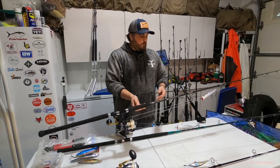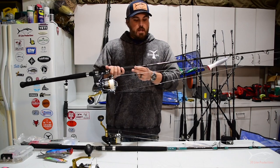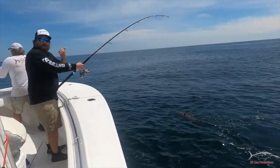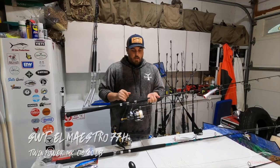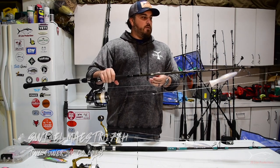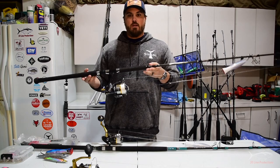My middle-of-the-road setup and real go-to for just about anything is a Salty Water Tackle El Maestro 77H paired with a Shimano Twin Power 14,000, again spooled with Cortland C16 hollow core. We've caught fish from 70-inch class down to little schoolies on this setup. It's light enough to cast all day without wearing your shoulder out too bad, and it can handle fish just shy of 70 inches.